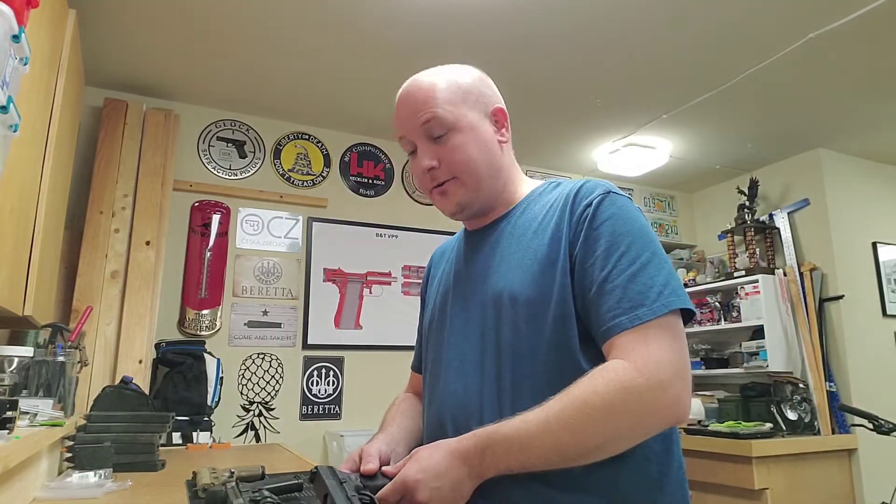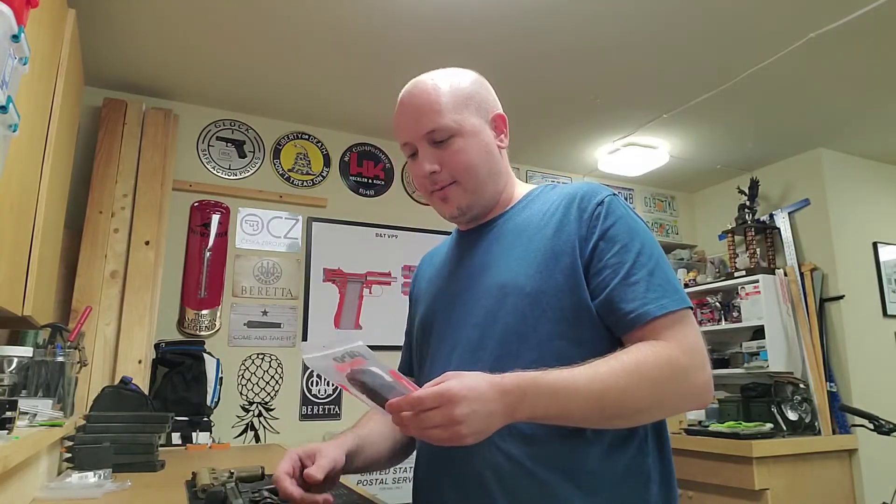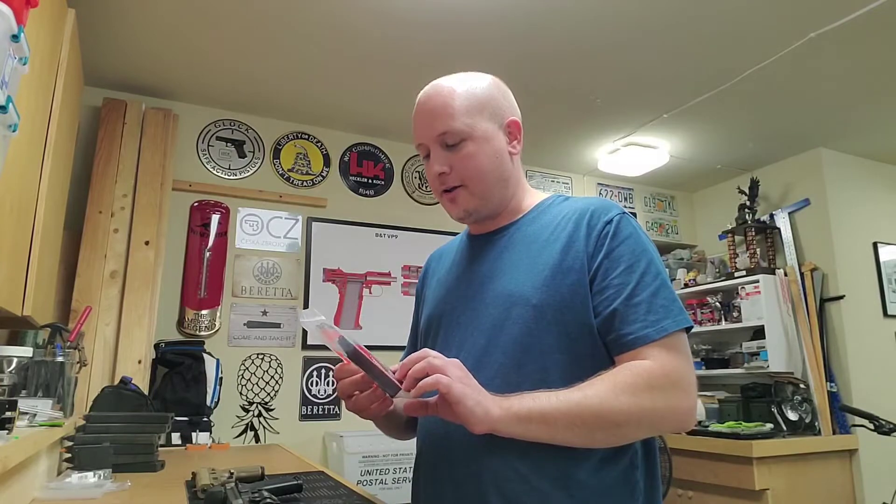Hey everybody, it is Jason from Texas Gun Vault 2, and today I'm going to do a little video about the ProMag Glock 44 18-round magazine.